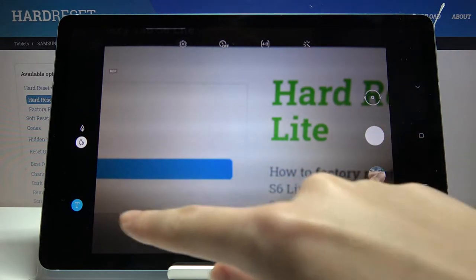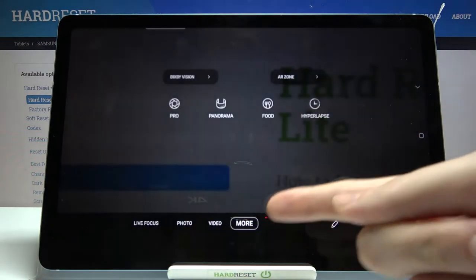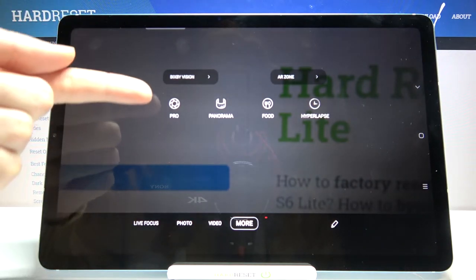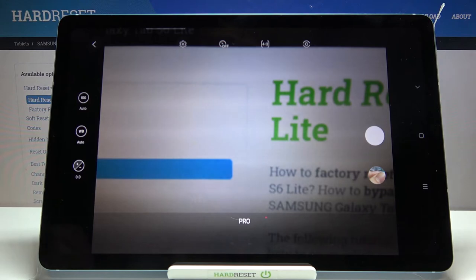Let's change it by using this settings bar and just simply going to the right to more. Here we have access to other modes of this camera. One of these is the Pro mode so let's pick it. And here we are. This mode gives us possibilities to choose some shooting parameters by ourselves. This is useful when we want to learn photographic skills or make experiments with photography.